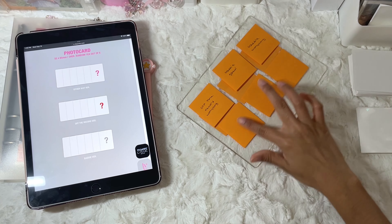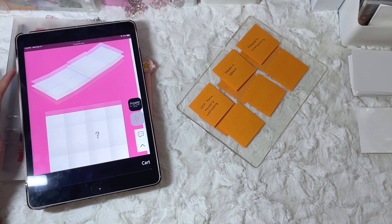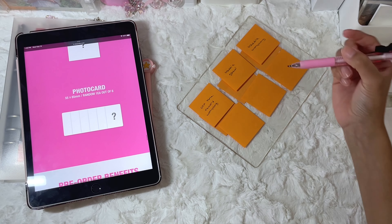I got my fillers — I ended up putting three extra, but I think the other one should be here as well. And then it's just the same thing for the Loved IVE album — it's just one photocard.